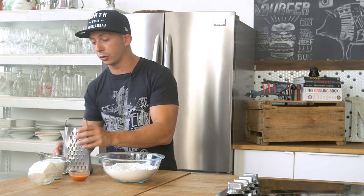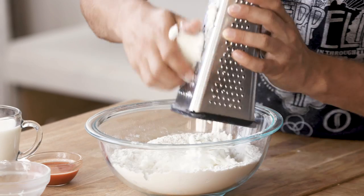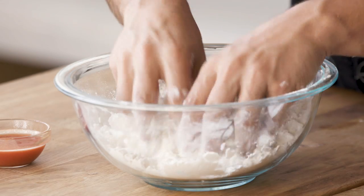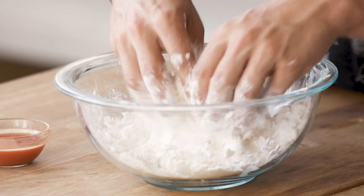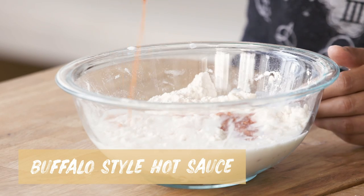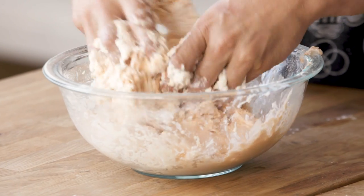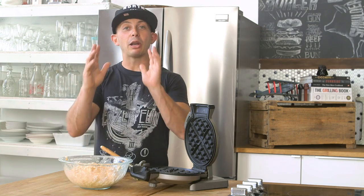Now we start adding wet ingredients. First up is vegetable shortening — throw it in the freezer so it doesn't melt, then grab a cheese grater and grate about a third of a cup into the flour mix. Cover the shortening with flour, breaking it up into little pea-sized pieces. Once that's done, add your milk and a little bit of buffalo hot sauce. Use the already-mixed batter to grab all the flour off the sides of the bowl — you need all that dry mix. Now the biscuit dough is ready to go.